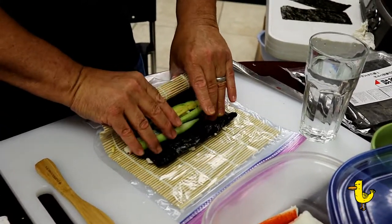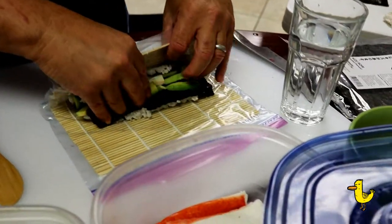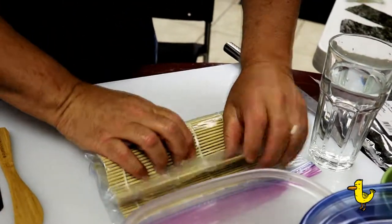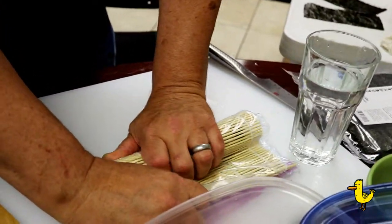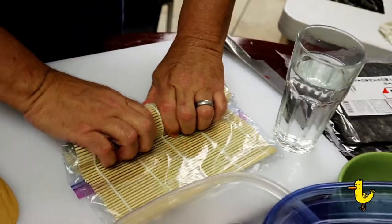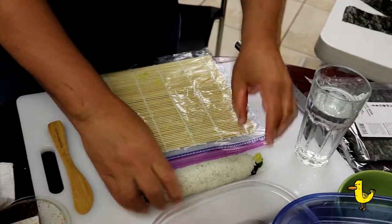Now let's make our sushi roll. Start by rolling the nori over the ingredients, using your hands to roll it over and then tuck it in. The mat should just be used to roll, then pack it in a little bit with the mat. Roll and pull the mat out, roll and pull the mat out until you've reached the end of the mat. And there you go — there's your California sushi roll.